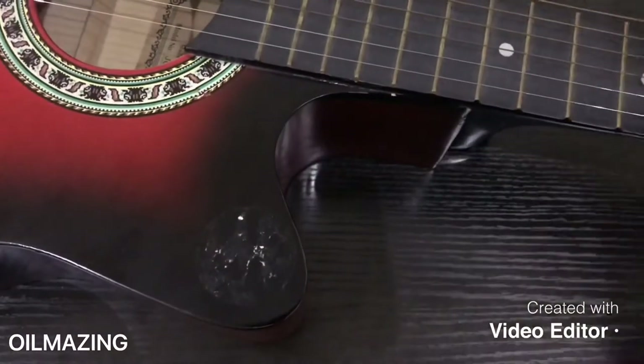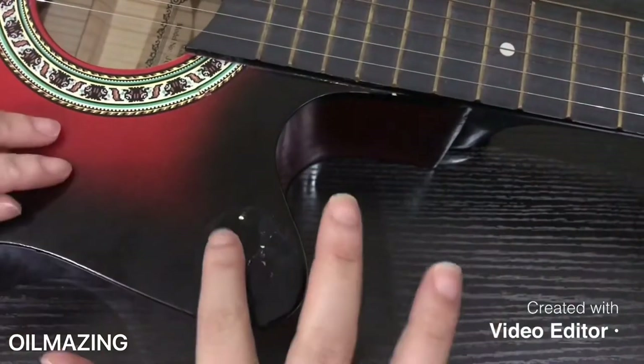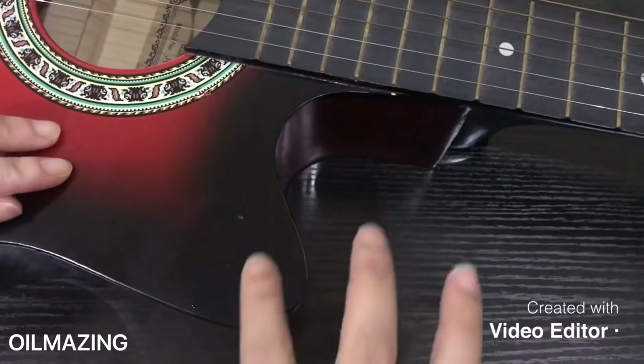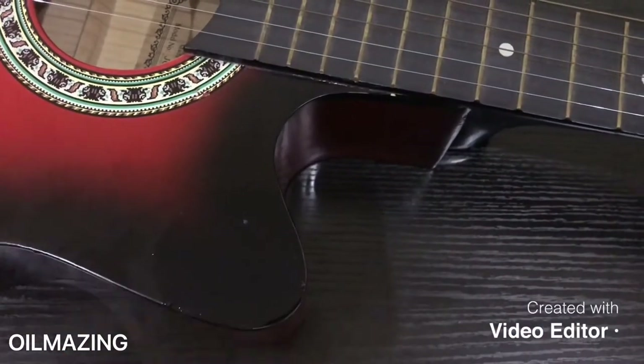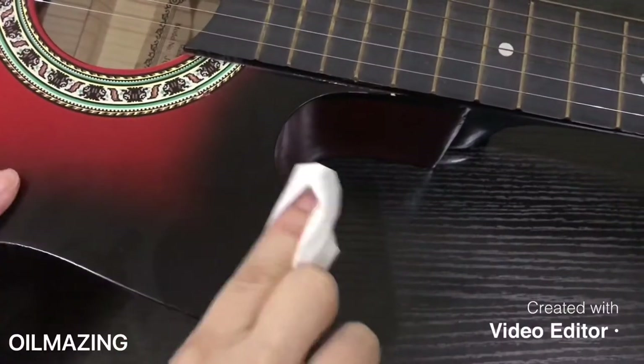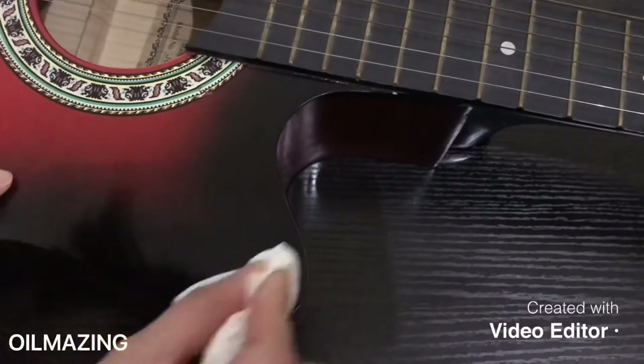Then let's see the other one. I just put one drop of oil on this, just rub it like that, and it's gone! The lemon oil is really amazing. I really can't believe it myself — it's very easy to remove.